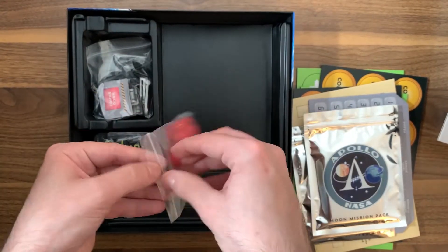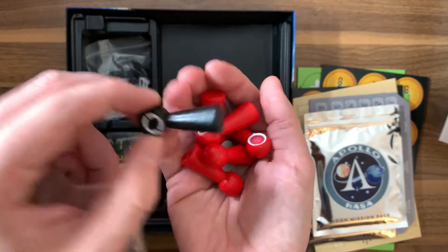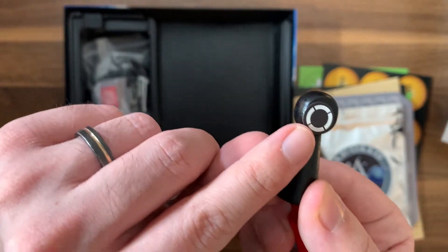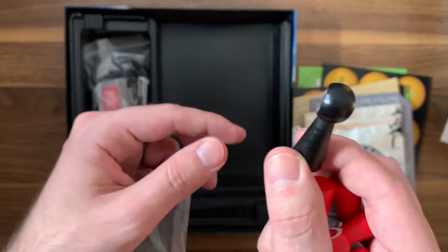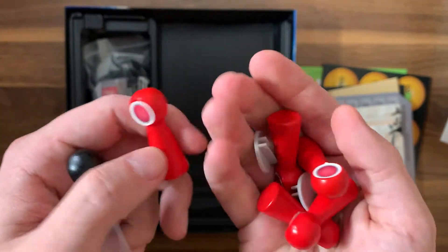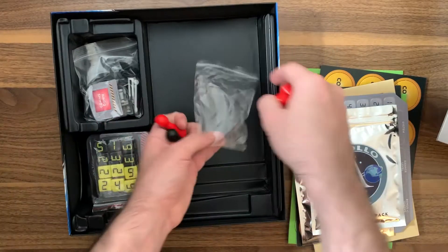Then we've got these little pieces right over here — these look like little pawns. They're made out of wood and do have stickers on them. The sticker is coming off just a little bit on one of them, but the rest seem to be on there quite nicely. We've got little pieces I believe are going to be for some of the module stuff.